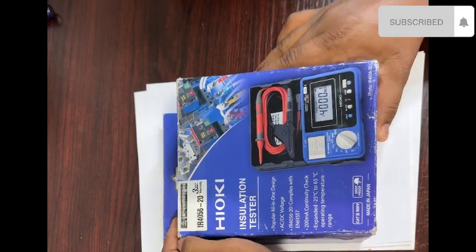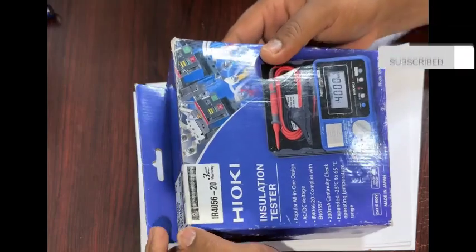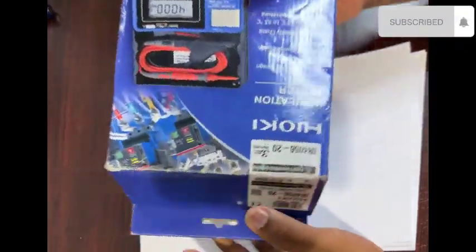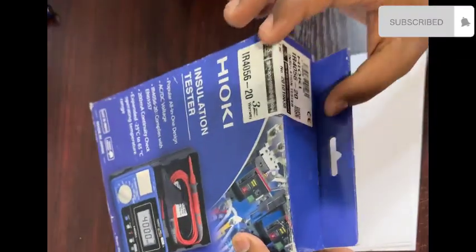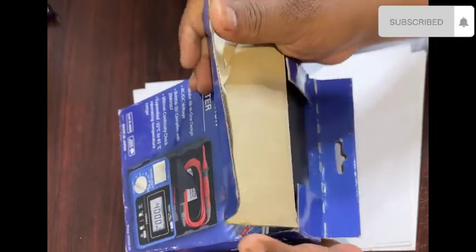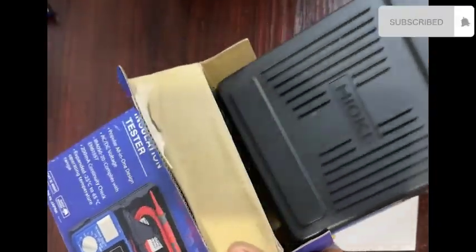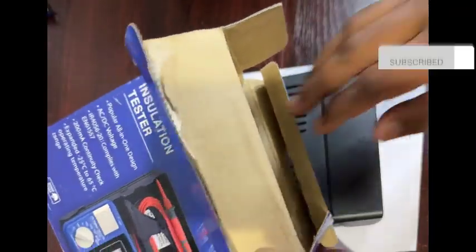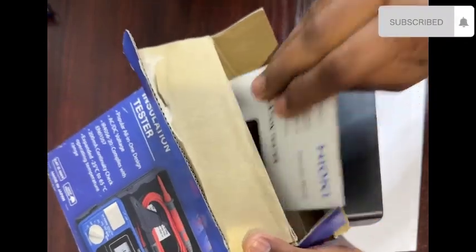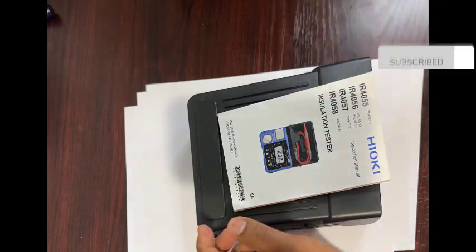Hi everyone, today I will explain how to use an insulation tester. Please like this video and subscribe to my channel and click the bell button. First, I will remove the cover and take out the insulation tester and user manual.